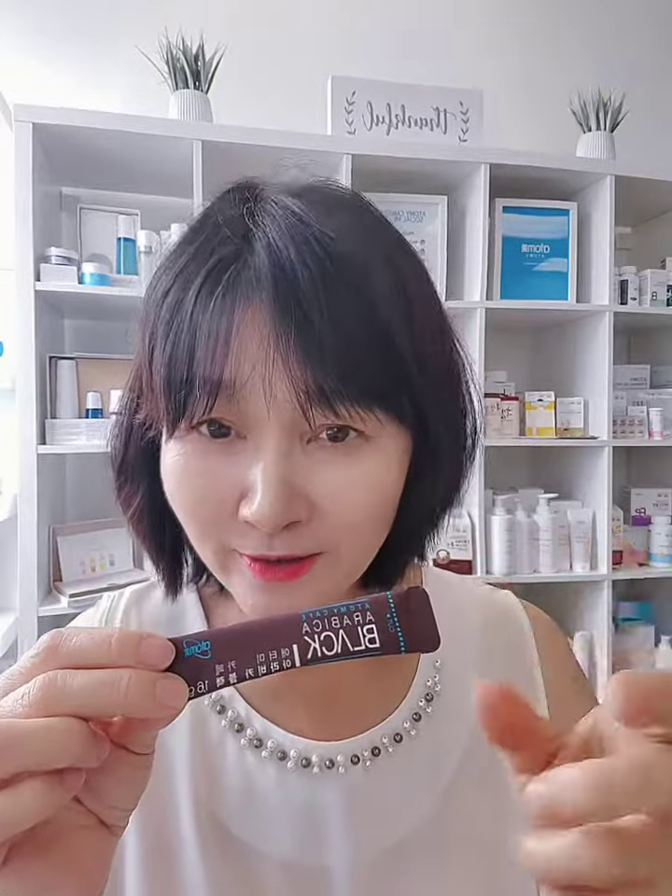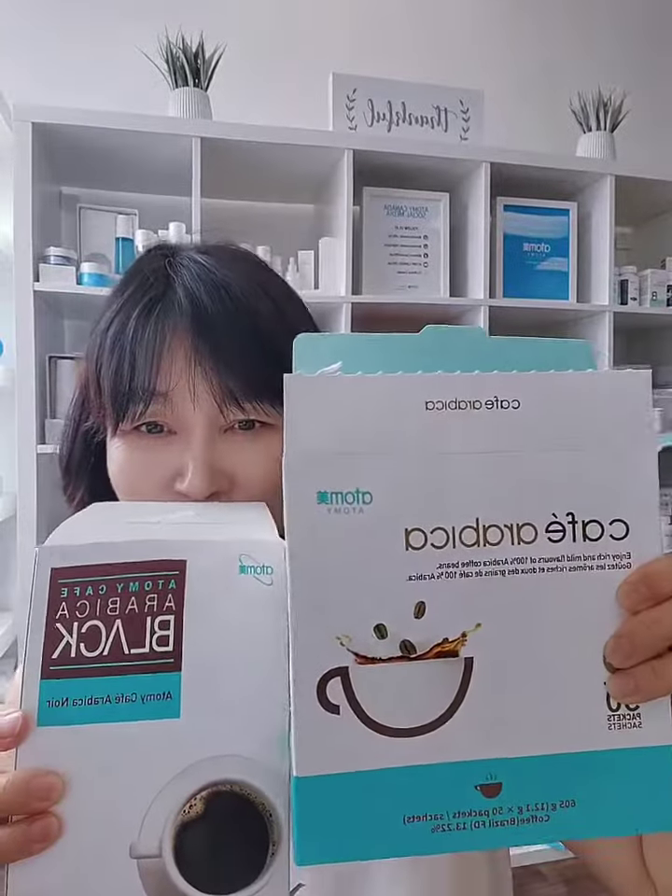Easy to carry and easy to bring anywhere. Easy to share with anyone, including yourself and your friend. So Atomy has everything. Also, we have coffee — black and mixed coffee.